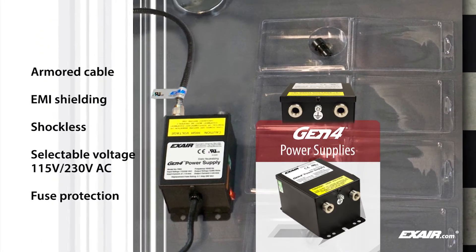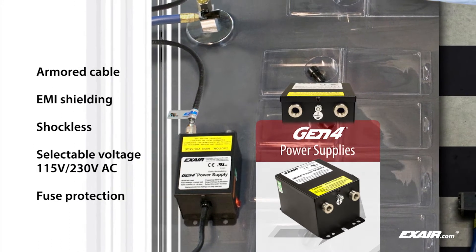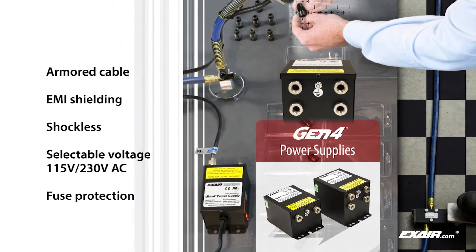Power supplies also feature rugged stainless steel connections and integrated fuse protection on the primary input voltage. They are available with two or four outlets for powering any of Xair's static eliminators.